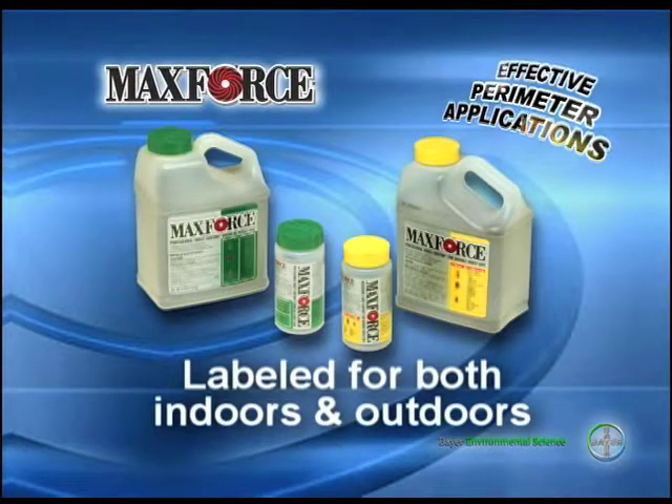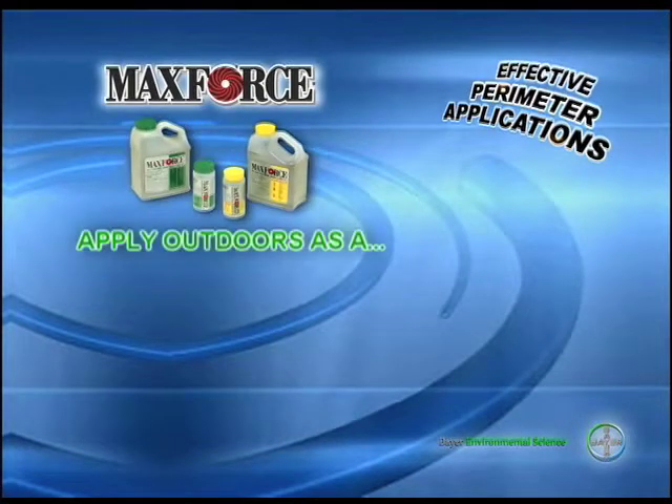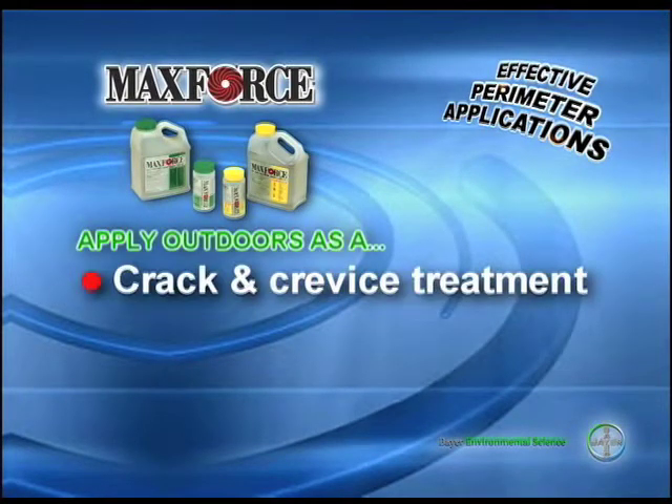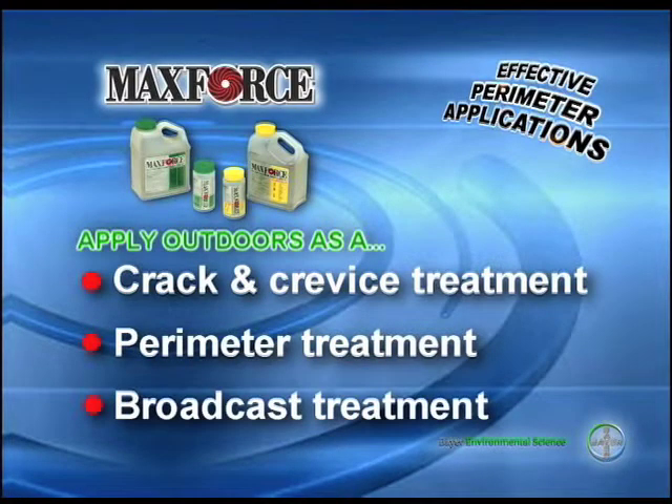MaxForce granular insect bait is labeled for indoor and outdoor use. Outdoors, MaxForce can be applied as a crack and crevice treatment into structures, a perimeter treatment around structures, and as a broadcast treatment.